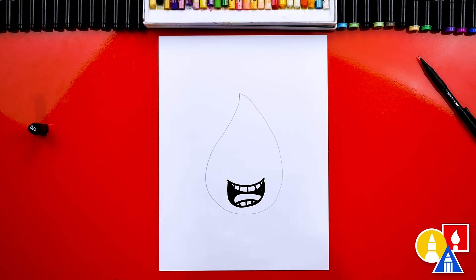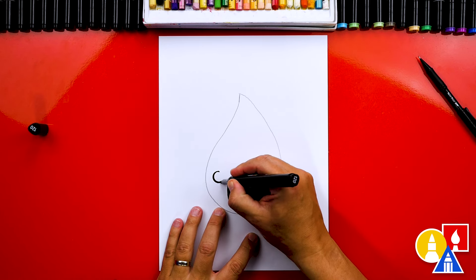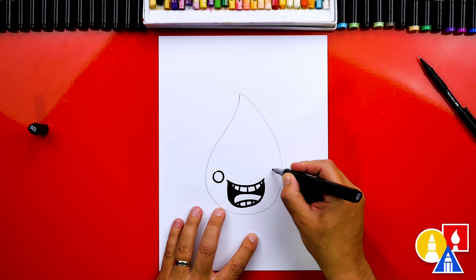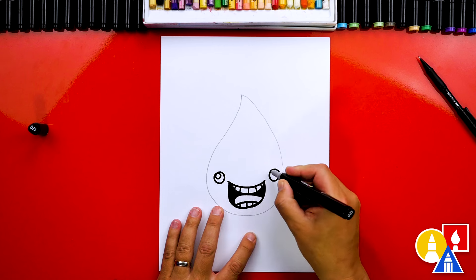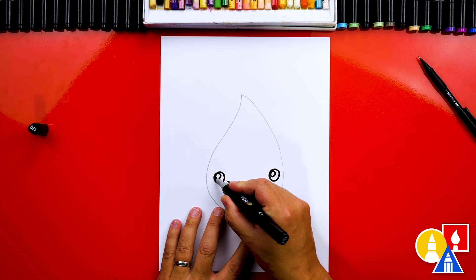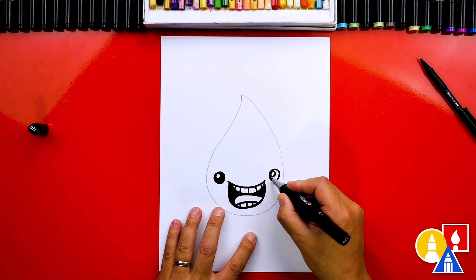You guys can change your funny faces — you don't have to draw it just like me. Let's also add eyes. I'm going to draw a circle over here and a circle over here. We're going to draw the highlight next — a little circle on the top left — this makes our eyes look shiny. We can also color in the big circle, but leave that little circle white.